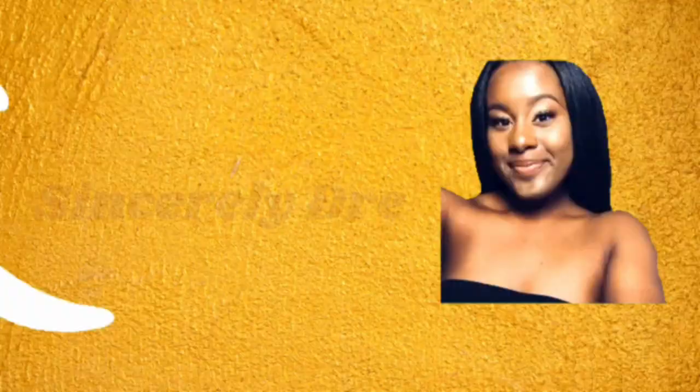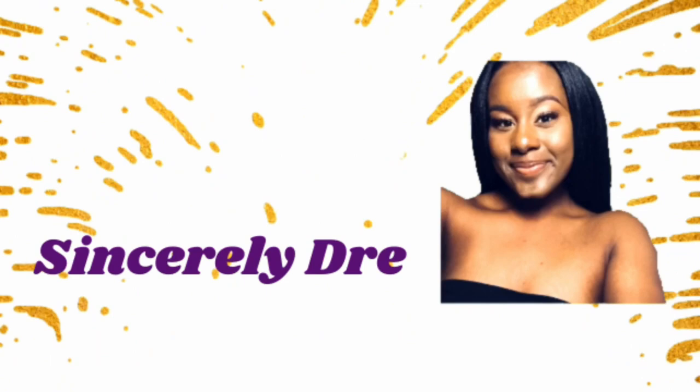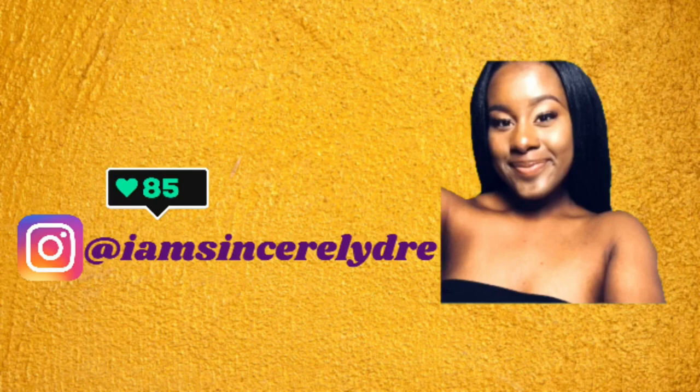Hey everybody, it's your girl Sincerely Tree and I'm back today with another video. Today I'm going to be showing you guys how to make your own personal DIY fat head for under thirty dollars. When I say under thirty dollars, I mean under thirty dollars.